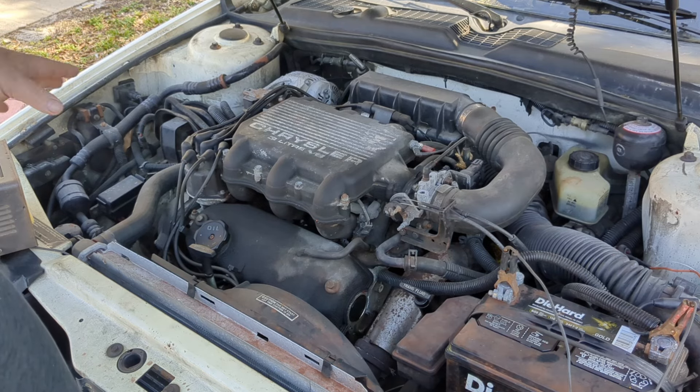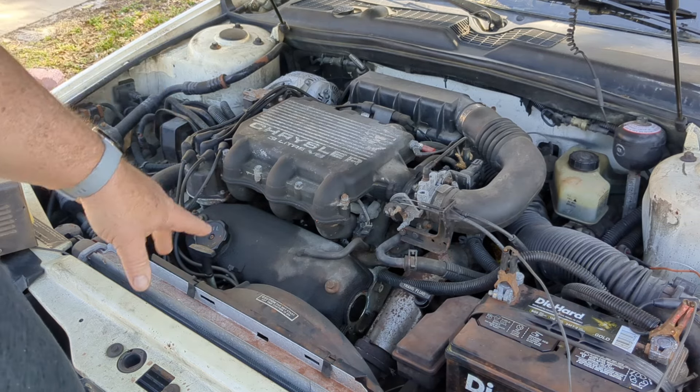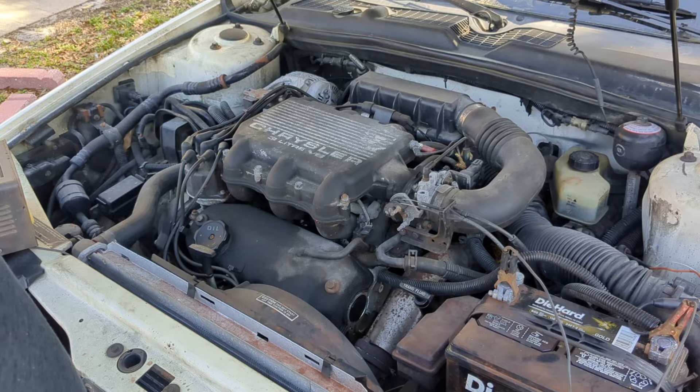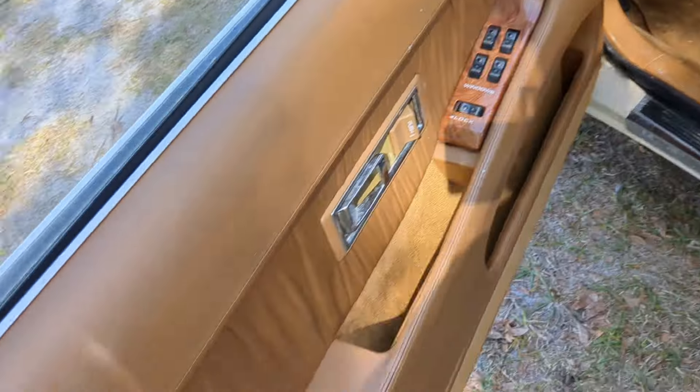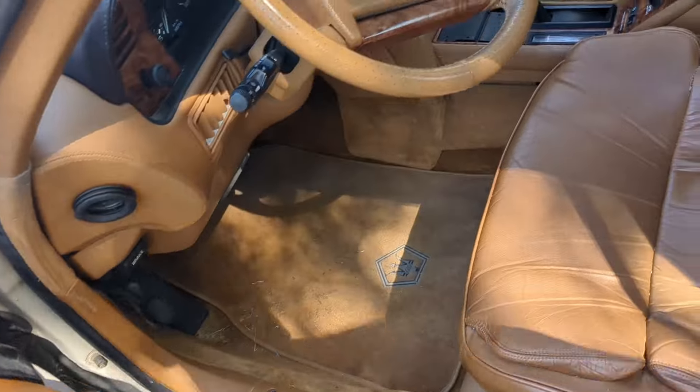I'm going to take this battery charger off and let this thing get up to operating temperature to see exactly where that coolant leak is coming from. In the meantime, while it's warming up, we'll do a better look at the interior.